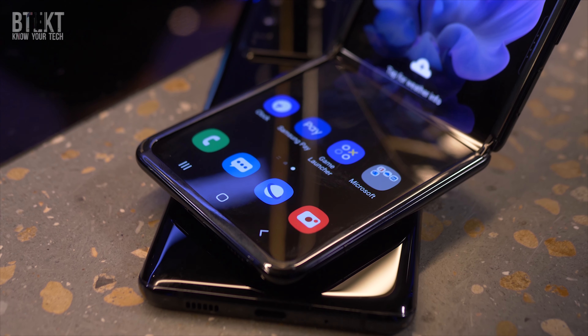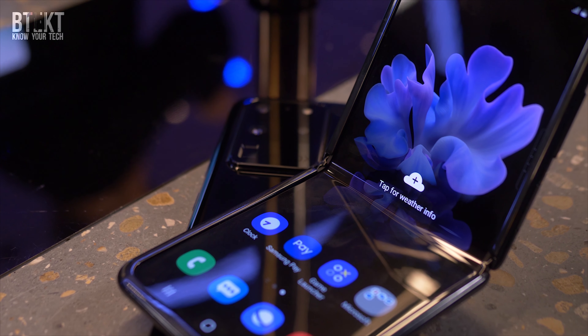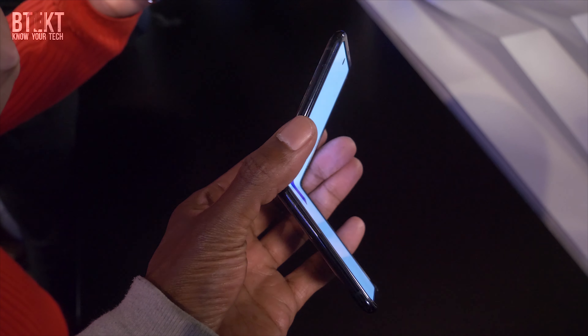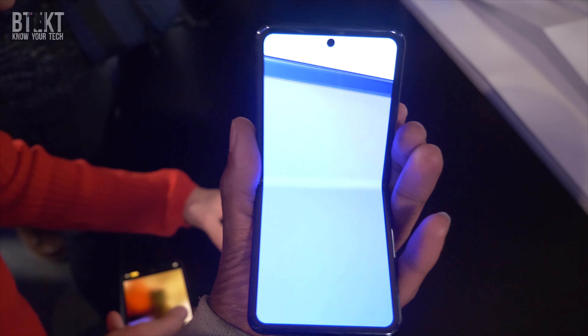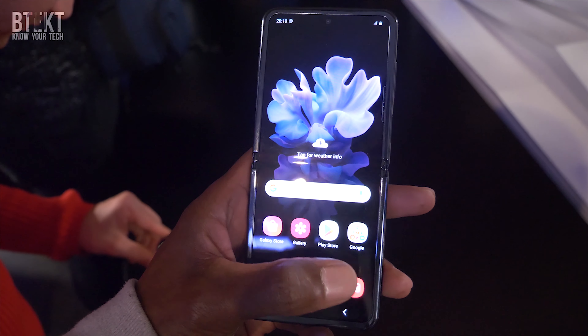And last but certainly not least, we've got the Galaxy Z Flip. If you've seen leaked videos featuring this handset, you're probably quite intrigued by this folding flip design. I have to say, when I first saw the leaks, it did kind of look like a budget device to me. But now that I've seen it in the flesh, and with a price tag of $1,300, it absolutely isn't.